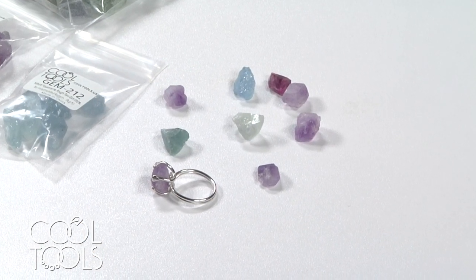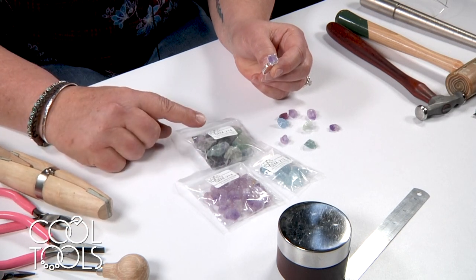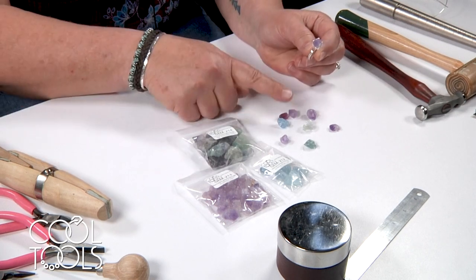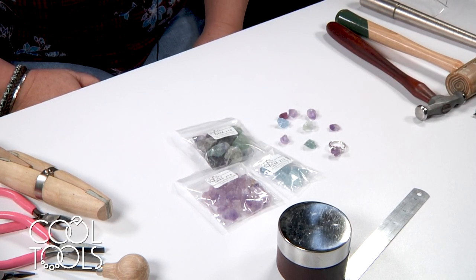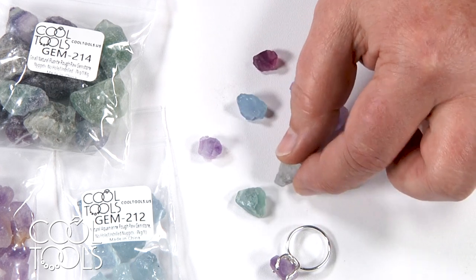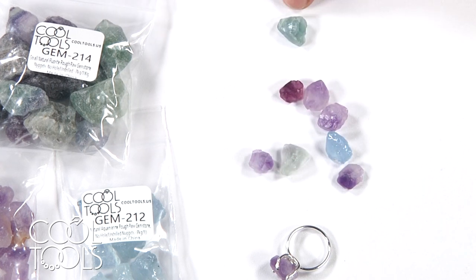So today we're going to make this rough nugget amethyst ring with sterling silver wire, and Cool Tools now has the amethyst, the aquamarine, and fluorite in rough stones. I chose this one for my sample, but I do have a couple others here. We'll start with the stone first — go through the package and find stones that are maybe a little flatter on one side, or have some kind of intrigue on top, or maybe a color that you like. I think I'm going to choose this one for today's project, and then we'll build the ring around this stone.